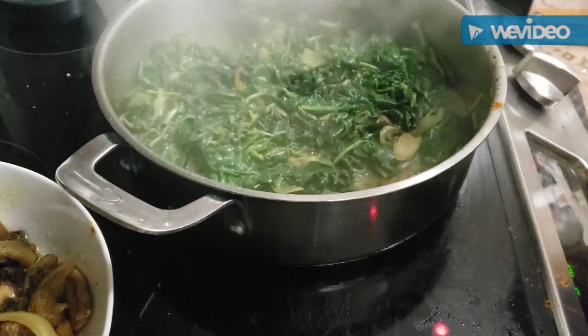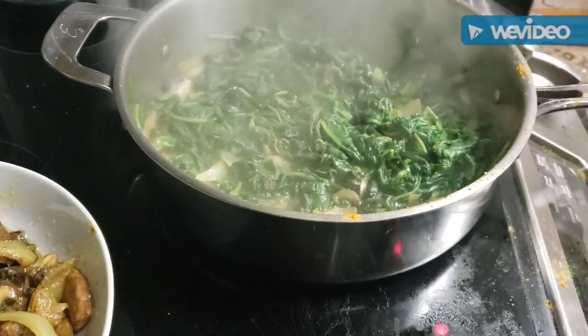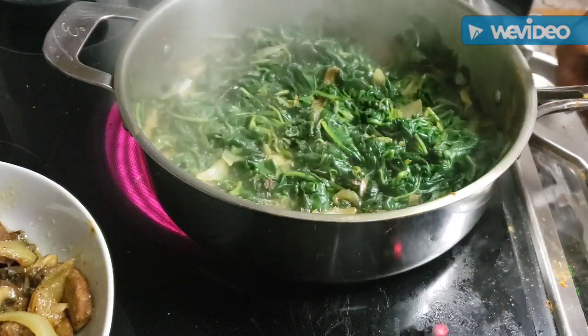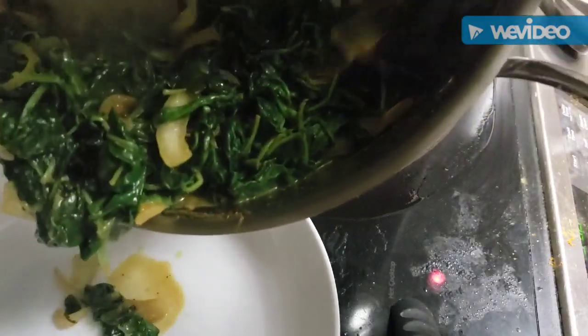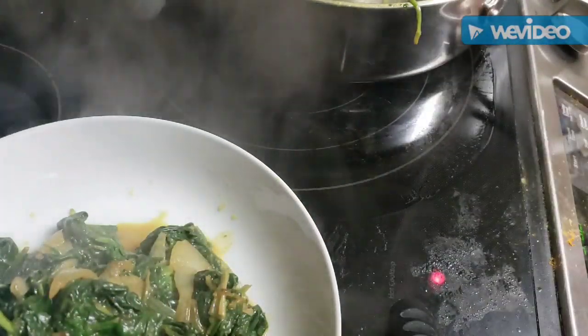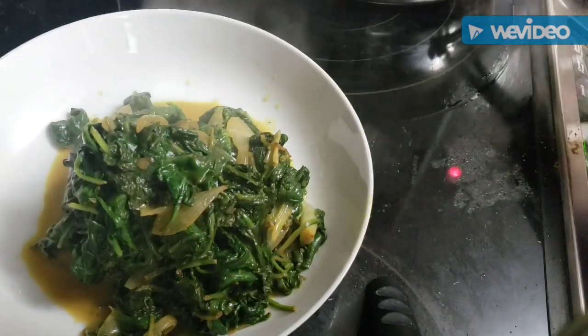All I have left to do off to the side is slice these tomatoes, and this meal is pretty much done. The only other thing left for this video is a black history fact - you know I'm going to get that in. Thank y'all for tuning in. The spinach is ready - I'm going to do the same thing I did with the mushrooms, put it into a bowl, get my chicken heated up, and we're going to get ready to plate this food and have a feast. The spinach is ready and the mushrooms are ready - one thing left is to get my chicken heated up.